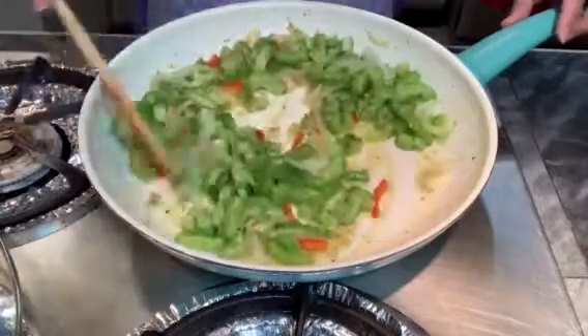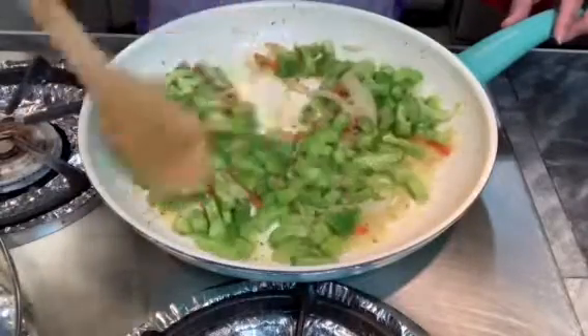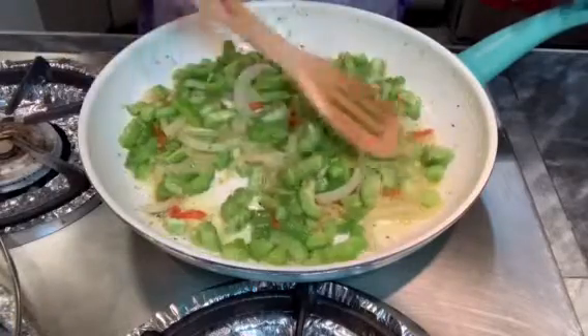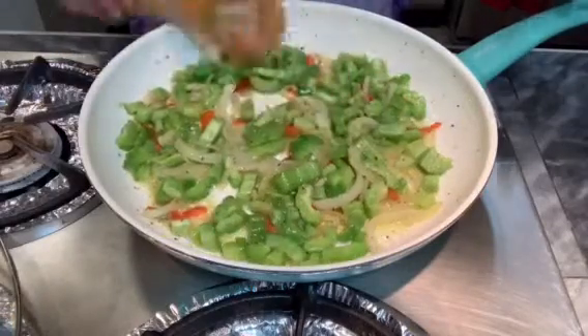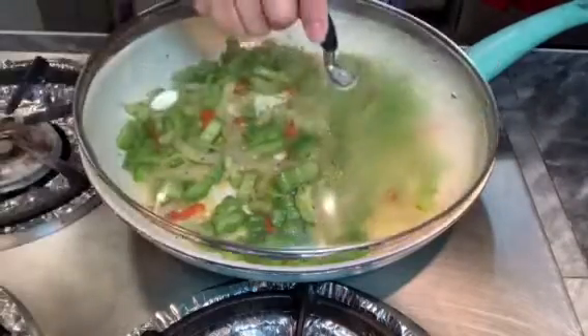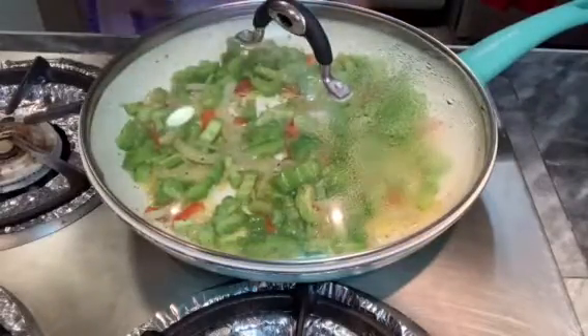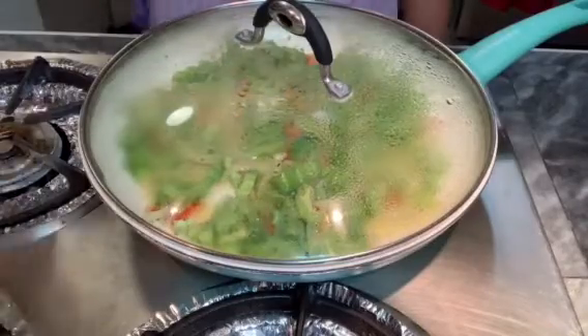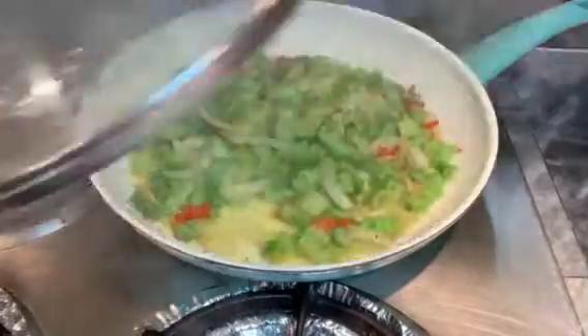You can add that instead. Mix them together nicely. Then I let that cook for five minutes on low heat. Five minutes is up.